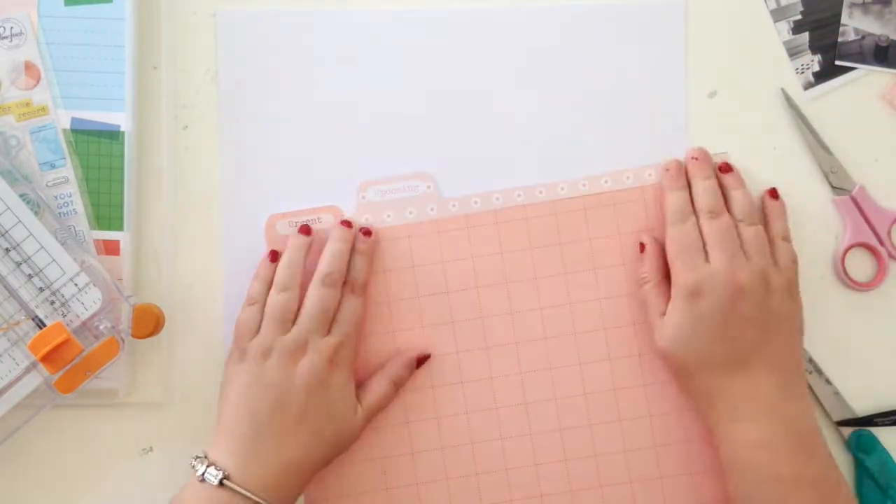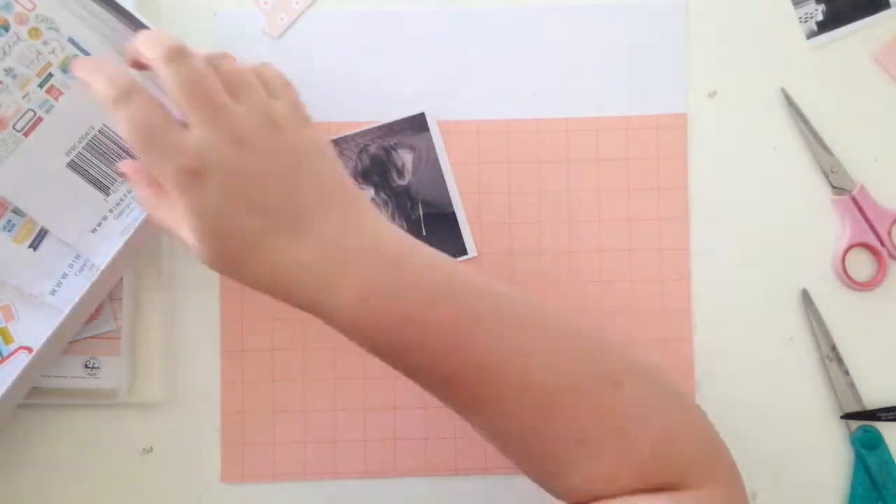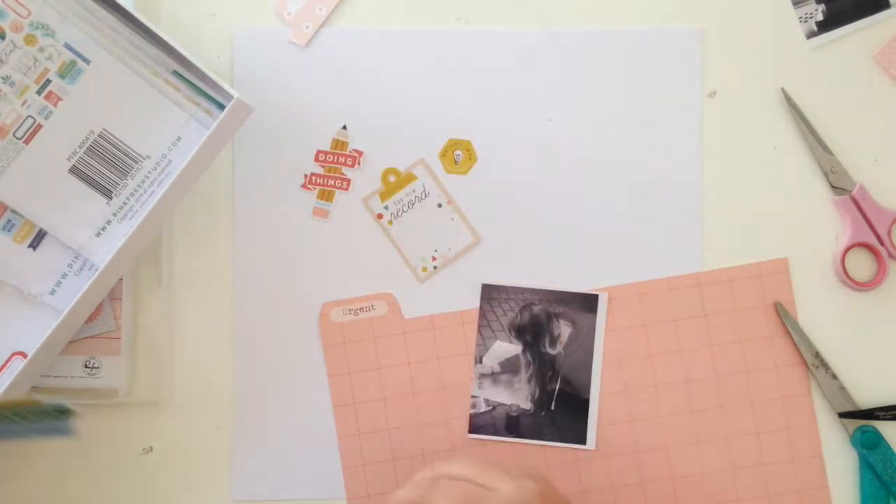I only fussy cut three of those little tabs and I'm just using that as the starting point for this page.